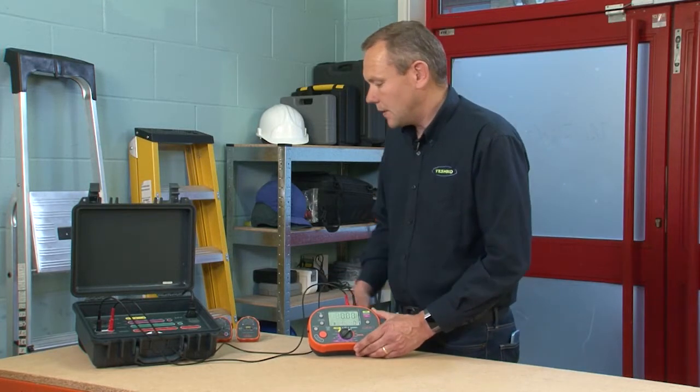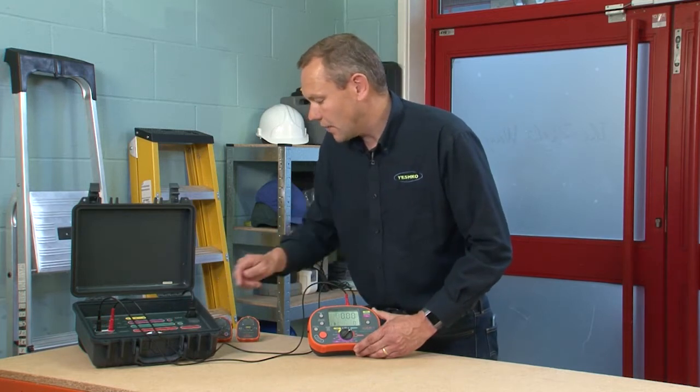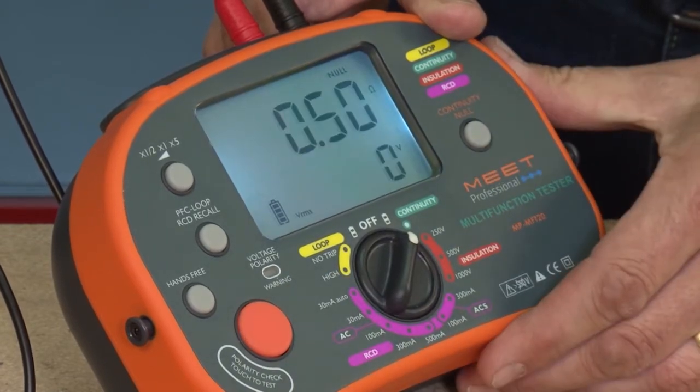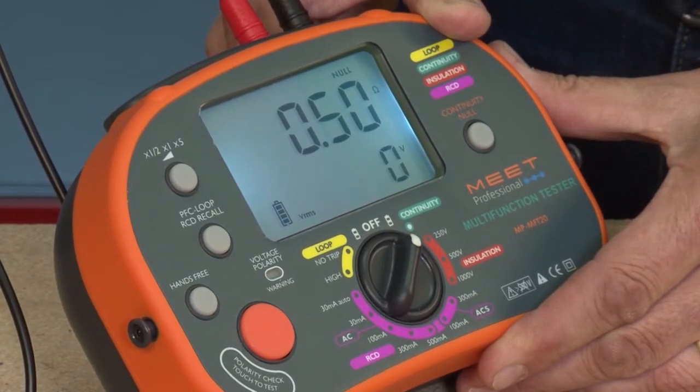What we can do now is set this checkbox here to 0.5 of an ohm. Then we press the test button and the reading matches exactly — 0.5 of an ohm.